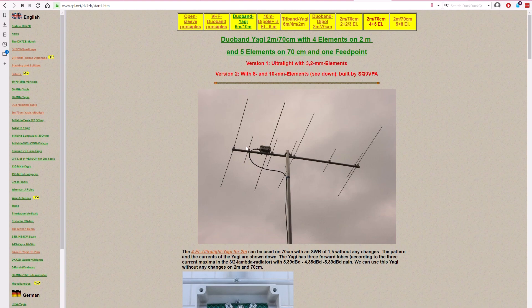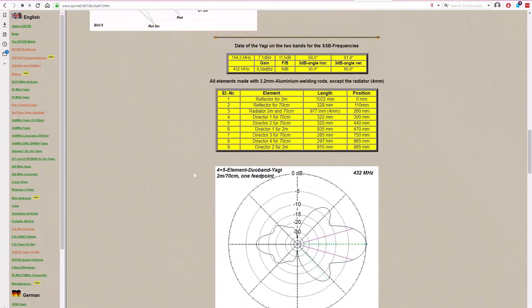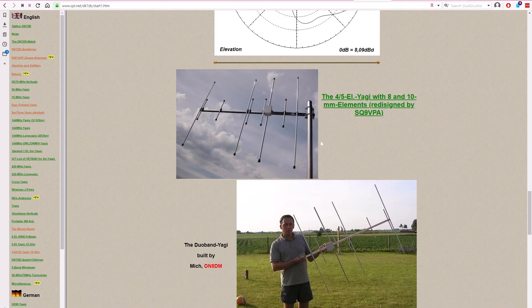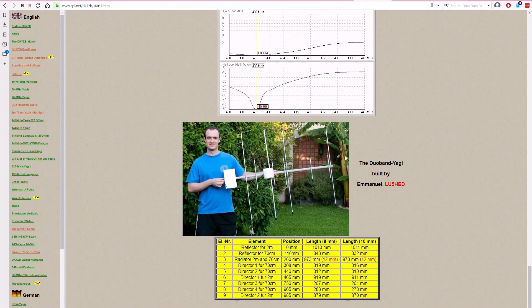This antenna shown is the ultralight version with 3.2 mm elements. What we need is at the bottom of the page — the version with 8 mm or 10 mm elements, which is what I built with 8 mm aluminum pipe. That's his choke balun. Those are the sizes using 3.2 mm aluminum rods, and these are the pictures of the more sturdy permanent antennas using aluminum pipe. This is really the table we are after, the one at the end.